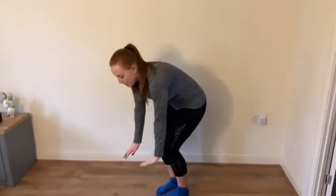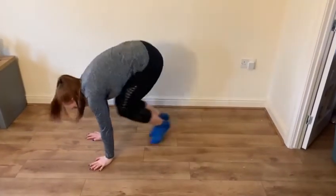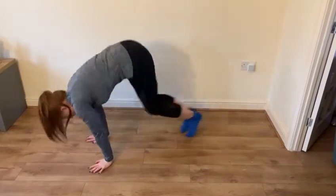If we get a number six we are going to do in and out. Now we did this the other week. So we go down into a plank shape, we jump up, in and out, in and out.